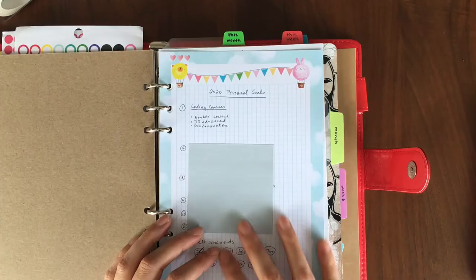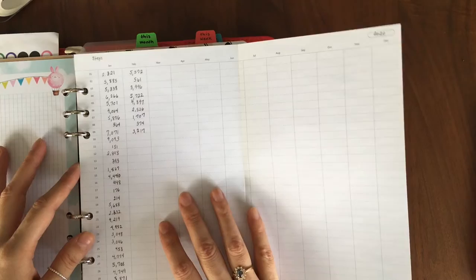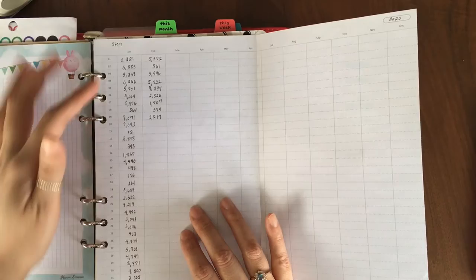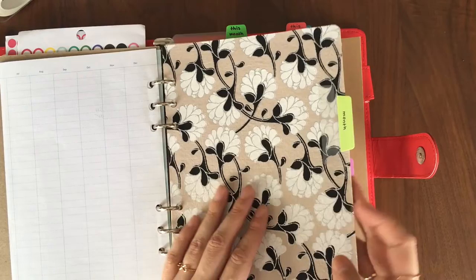This is the yearly section. I have my 2020 personal goals here — business goals are in the business planner. There's also a yearly insert from Filofax, which is actually meant for a clipbook. Just so you know, clipbook insert holes are much smaller, so you have to re-punch the holes for a ring binder or it's really tight. This page tracks my steps for every day — not as high as I'd like — and this page is just to track my workouts for the year. The goal is to color it in as much as possible.